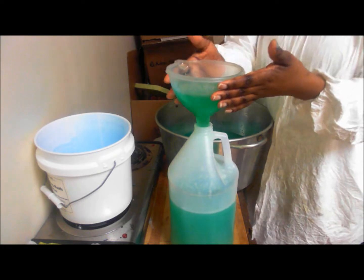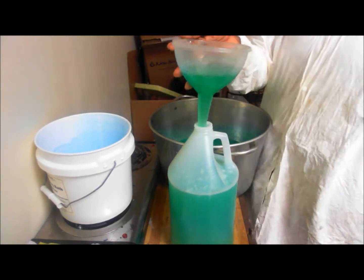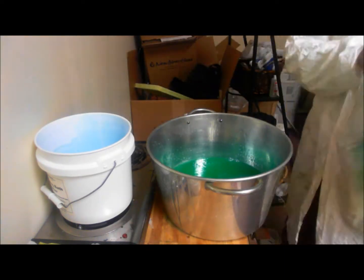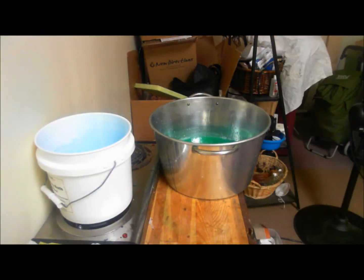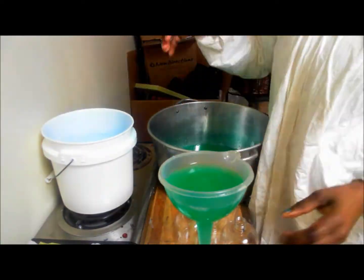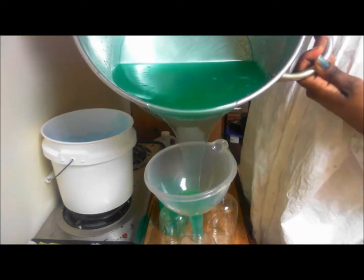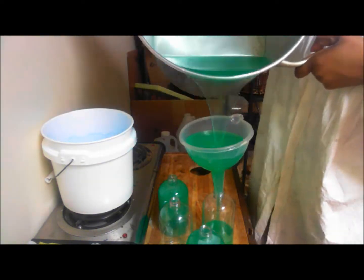We have around six salons in our area that are dedicated to us and they use our product. We have around two salons in Atlanta, one in Florida, one in California. This is not a busy schedule for me — and actually it's going to get busier. So now I'm packaging the shampoo for the boutique because we have customers that come in and buy our shampoo. We also have local salons that come in and buy the small shampoos as well.